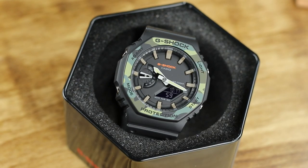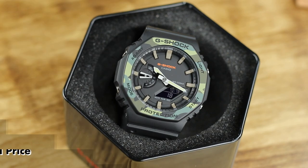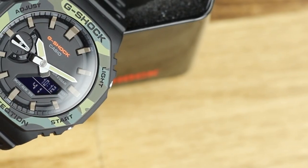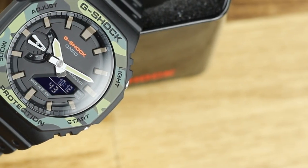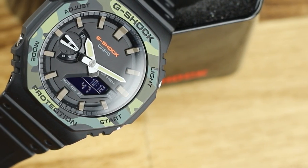Now before you G-Shock lovers grab your pitchforks, know that I am a G-Shock fan and I have been for many years. Even though I shouldn't have to state this, remember this is just one man's opinion. I bought this watch not only for review, but because I was looking to grab a new G-Shock, and I like to keep an open mind as much as possible, especially for something I plan on reviewing.